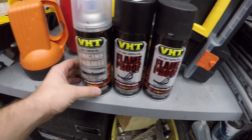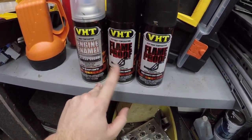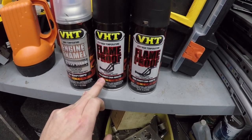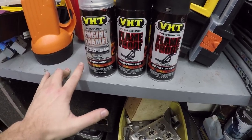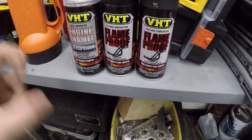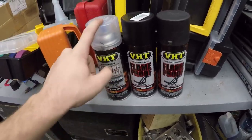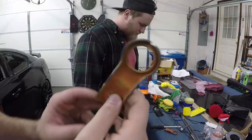Here are the products we're using today: the VHT Flamethrough matte black, which handles 1,300 to 2,000 degrees Fahrenheit, and engine enamel clear gloss. That's the only gloss clear they have — the other is a satin clear and it doesn't look as shiny. Even though the gloss clear's temperature rating isn't as high, I've used it before and it stays on and works.